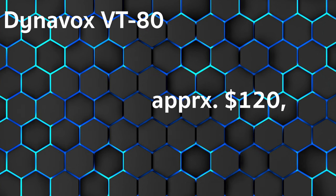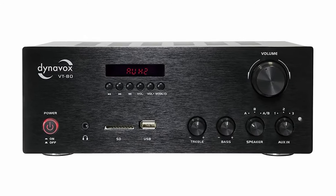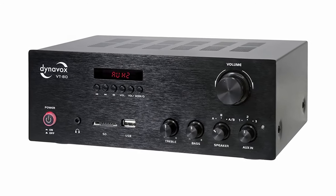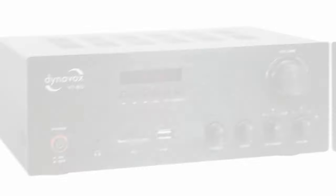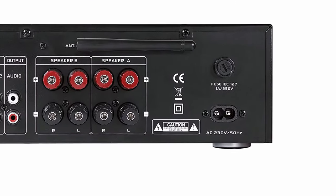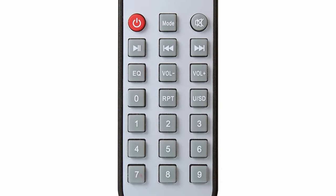The Dynavox VT80 — at the time of the test, the price was around $120. Strong sound, small price, though a bit more connections would be desirable. Strengths include strong sound, a Bluetooth interface, a card reader, and the ability to operate two pairs of speakers simultaneously. Weaknesses: only two RCA inputs, no phono input.